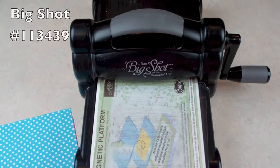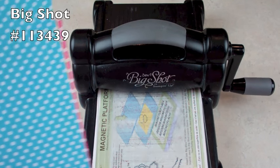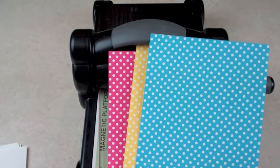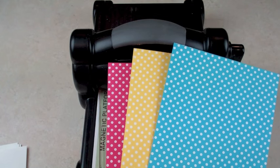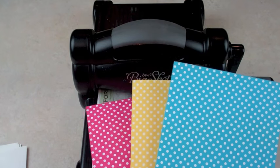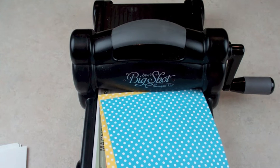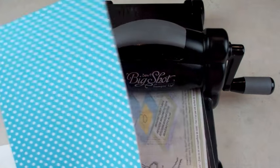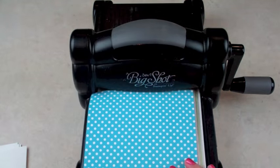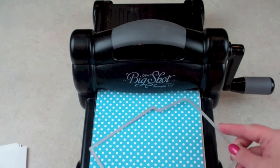All sorts of different crafts. So we're using a Big Shot here, and I'm using the Designer Series Paper and it coordinates with the card so I can have them match. This card set has four cards, but I'm going to do three at a time. I'm going to show you how you can do three — this is thinner paper so you can go ahead and do three. Let's see if this works with three; I'm pretty sure it will.